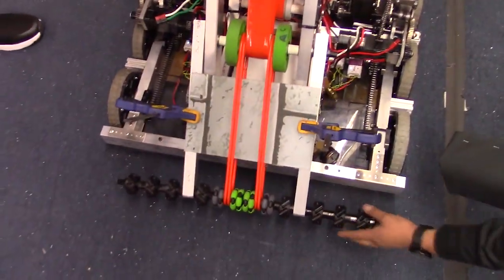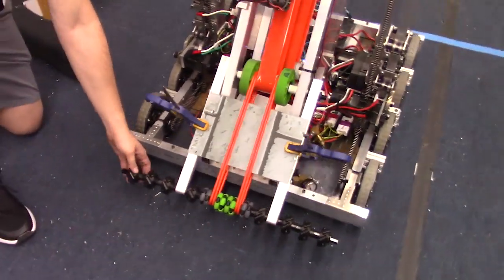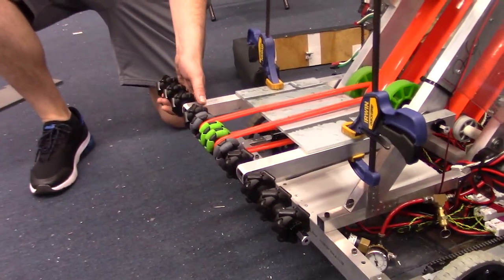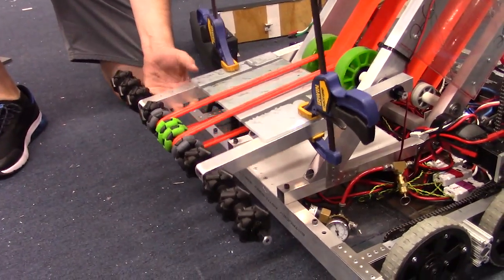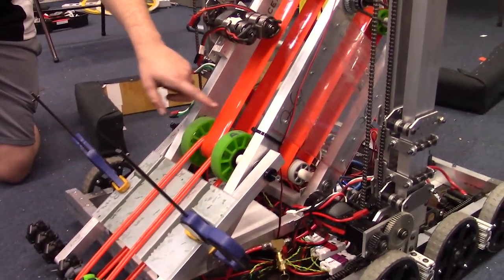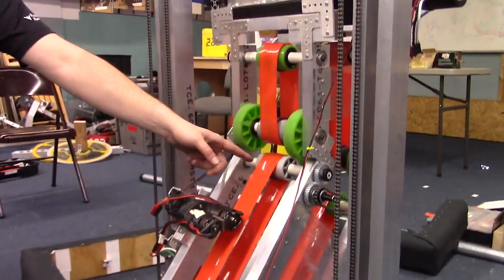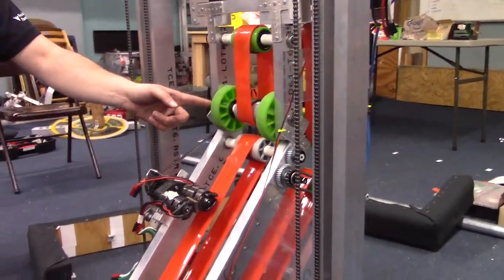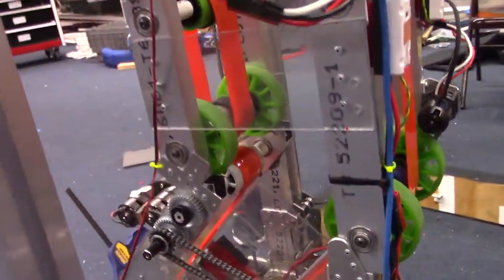Moving to the intake: we have ThriftyBot Mecanum wheels that help center the ball in the middle. Then we use the Andy Mark Mini Omnis to pull it up into the shooter using poly belting. From there, we also use flat belting and then another stage of flat belting to move it up into the shooter. There are several intermediary Andy Mark wheels to help facilitate that transition of the balls up into the shooter.